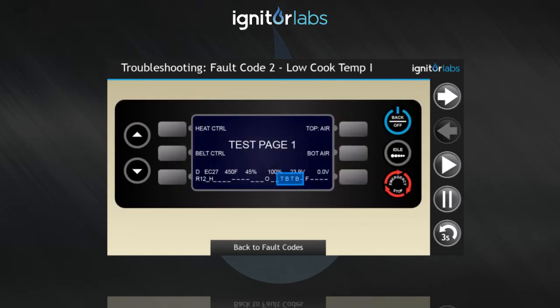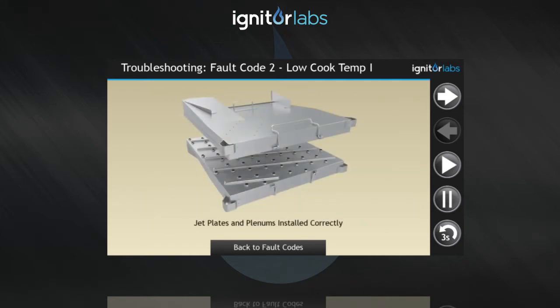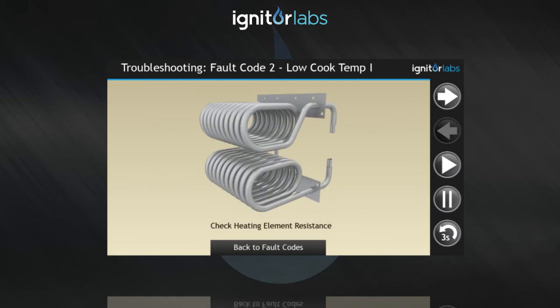If all indicators are present, ensure the jet plates and plenums are installed correctly. If they are installed correctly, turn the oven off and check the resistance for the heating elements.